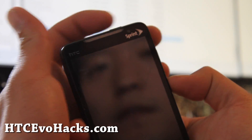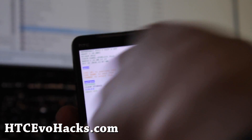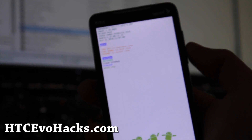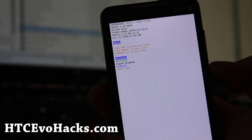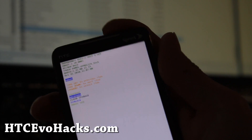Hit the volume down and the power button. Wait for it to do the finding-the-zip thing. We'll cycle through real quick — there we go. As soon as that's done, go to recovery with the volume button and power button.